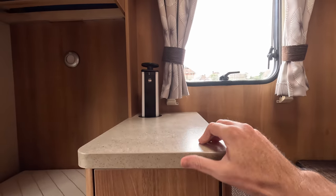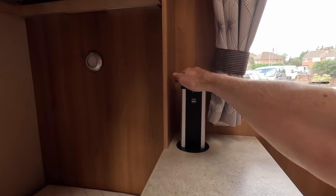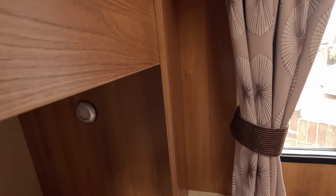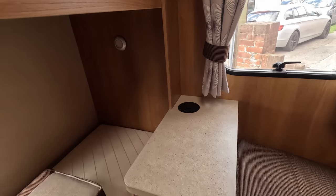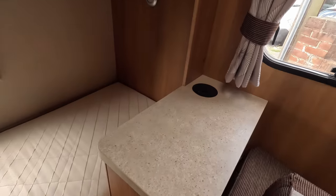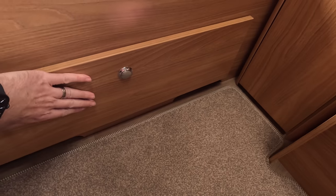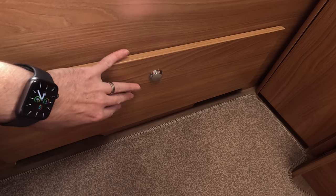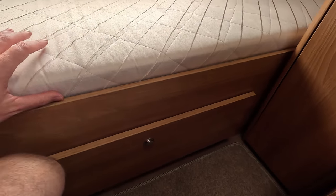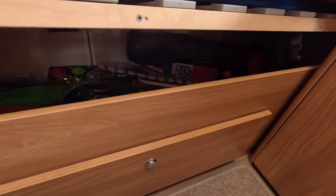That gives the kids the connections they need to charge things up. There's also another storage area accessible from the rear underneath and from the outside locker — again quite a large storage area.